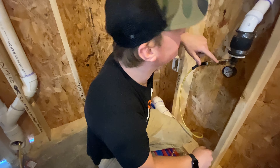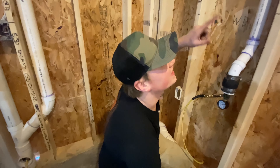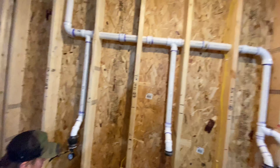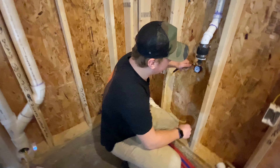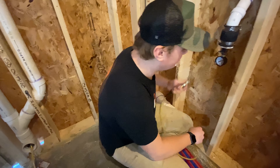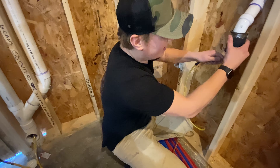This right here is connected to an air compressor and it fills this whole system with air up to 5 PSI. Once it hits 5 PSI, we'll take this off and let it sit for about 20 minutes to a half hour, then go back and check it.